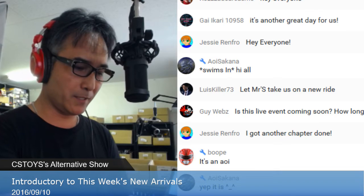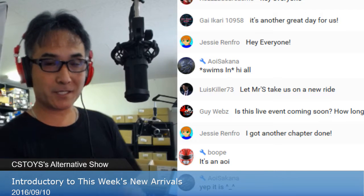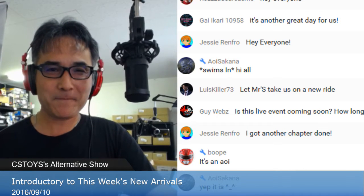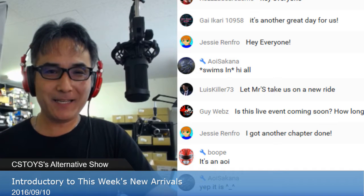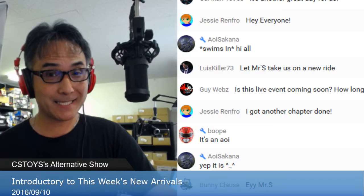Hello everyone, hope you can hear this. Thank you very much, good to see you again. Thanks for coming — cheers to another alternative show. It's Saturday, today is September 10th.